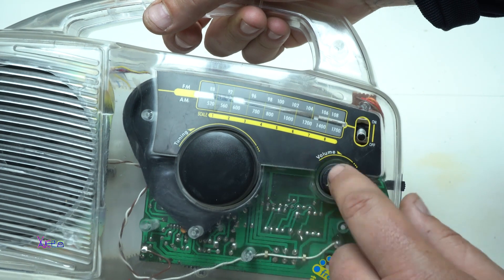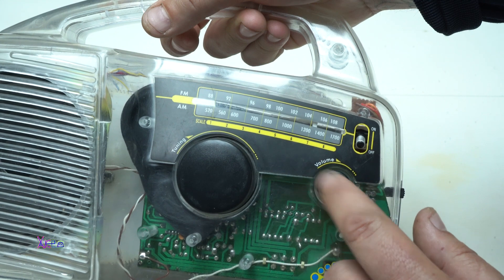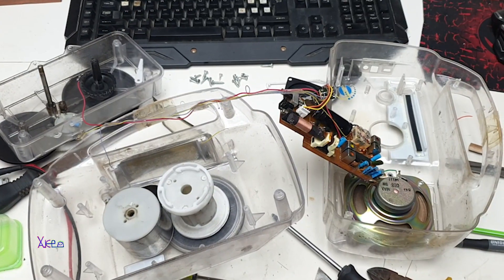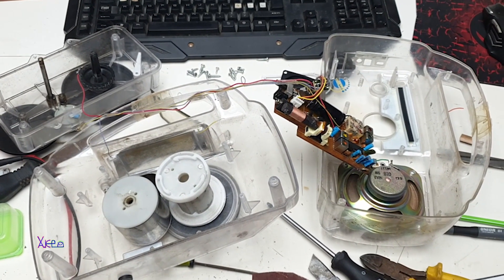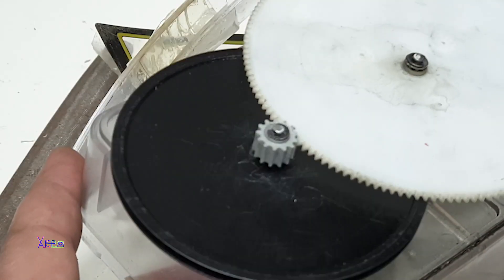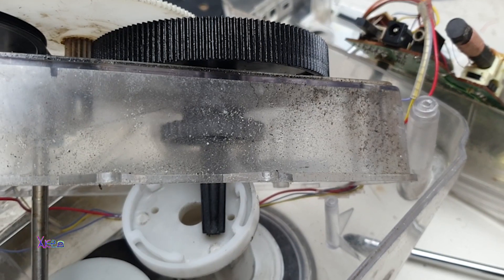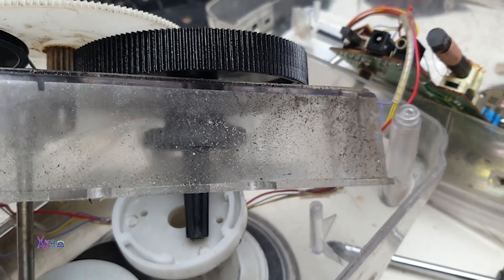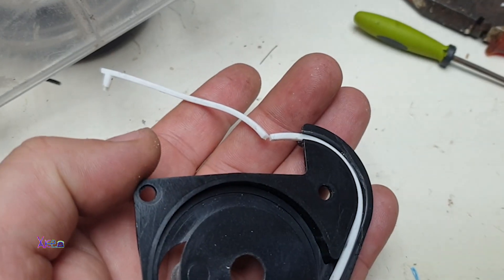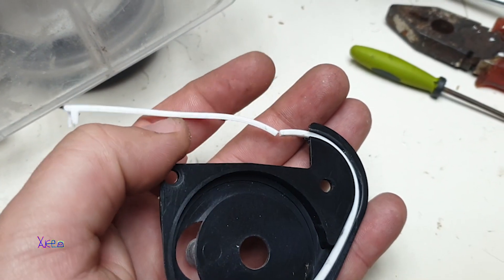I added a volume button that was missing — you can see in the video that I disassembled the whole radio. One of the gears was broken, so I 3D printed and installed a new one, and it's working great. The speaker was also faulty, so I installed a new speaker pulled from another old radio just to make this radio function, because it's very special.